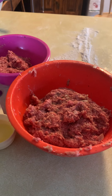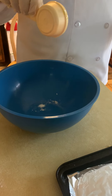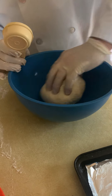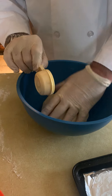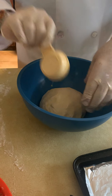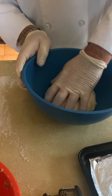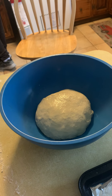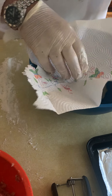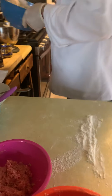Then we're going to let it rest a little bit in a bowl. We'll put a little bit of olive oil in that bowl — on the bottom and on the top — and cover that up. I like to make it nice and smooth on top before we put it in. Just let that rest; you'll see it will rise up.